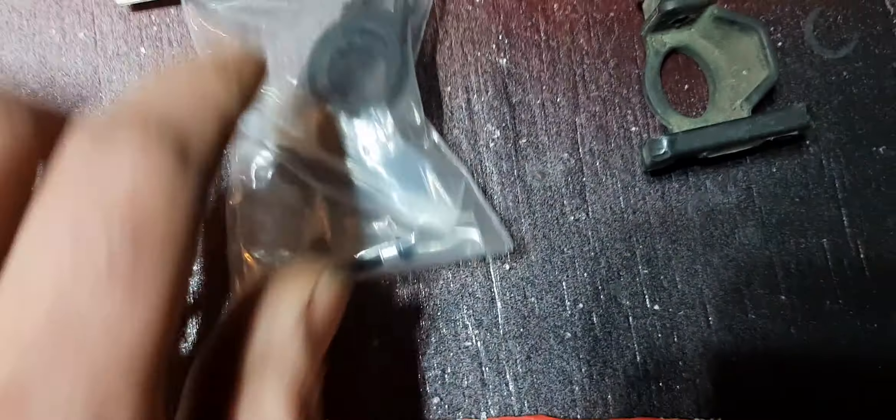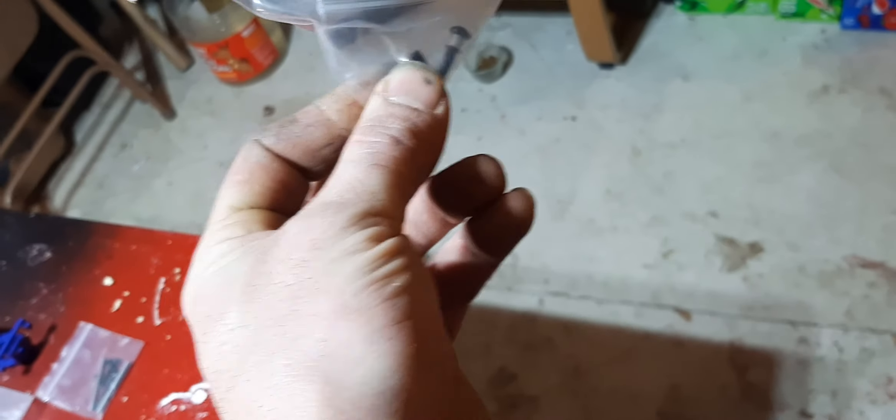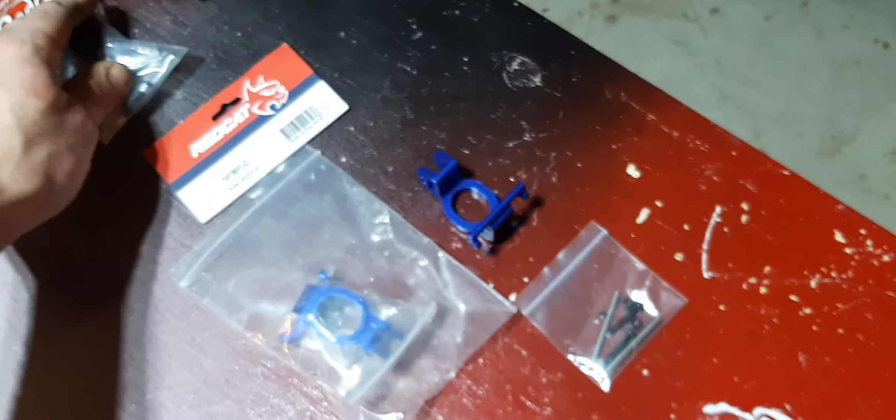If you buy these, I recommend ordering the set of bushings that go with them. I do have a set of those here — Josh, can you grab those bushings and bolts out for me? That small set of bushings and bolts.